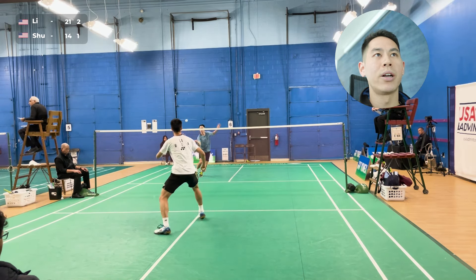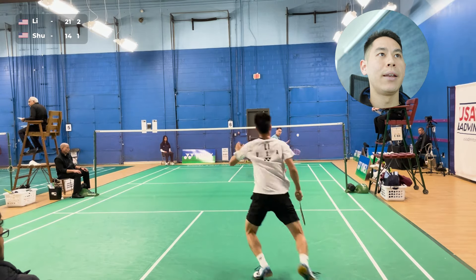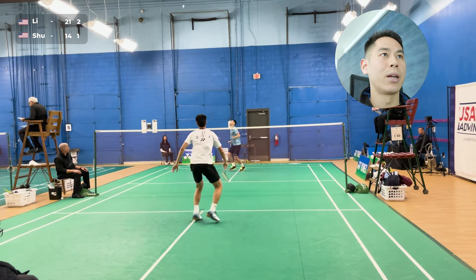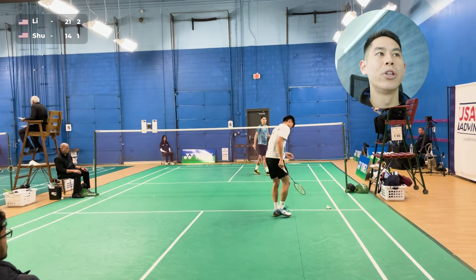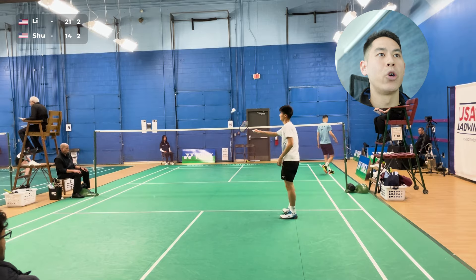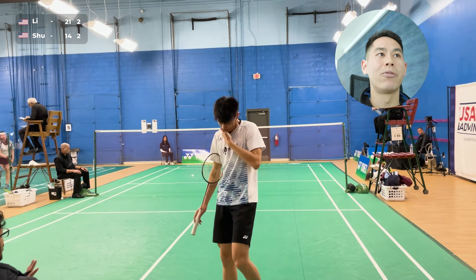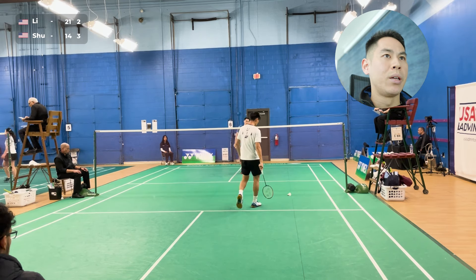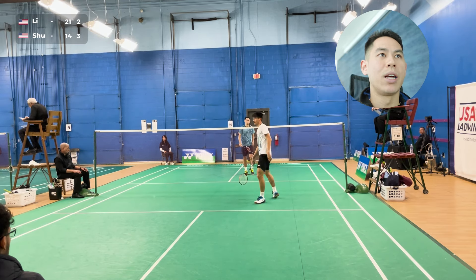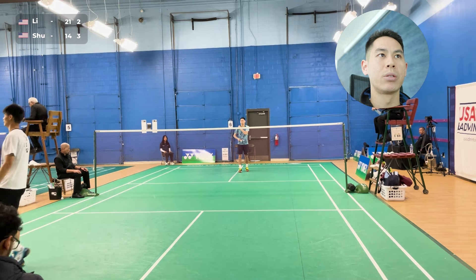I switch it up — forehand corner, forehand corner again, net. I think I bring it down here, and then again to the cross drop. He moved a little bit to the left, which opened up that forehand drop again for me. Service return mistake from him — have to capitalize on those. When you get those from your opponent, you really have to try to build some momentum.